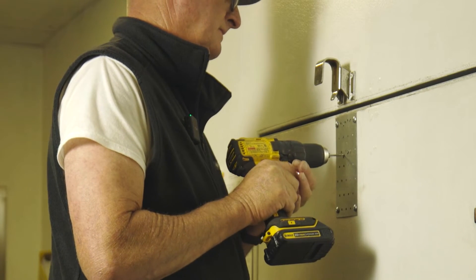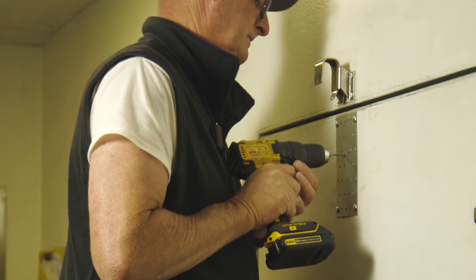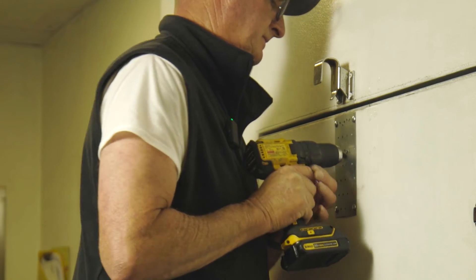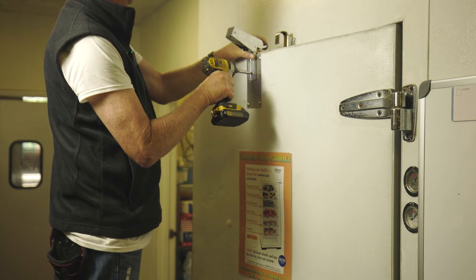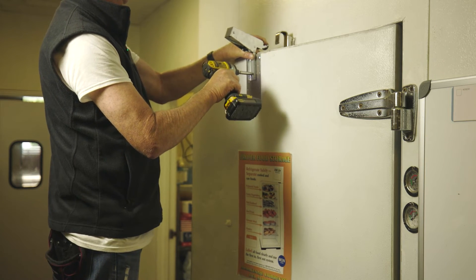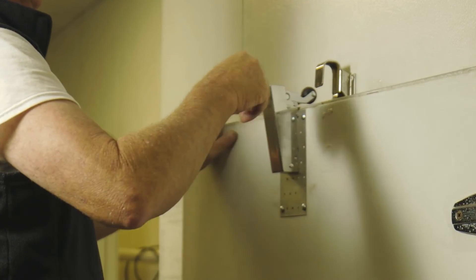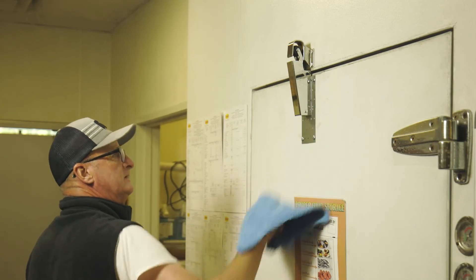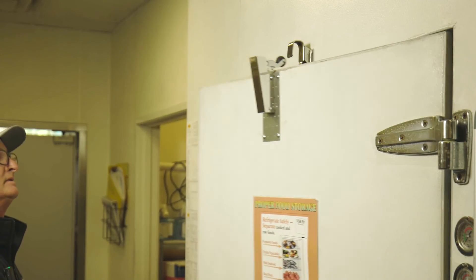Pre-drill the holes. Then we test it about five or six different times. This being hydraulic, it takes a while to pull it closed.